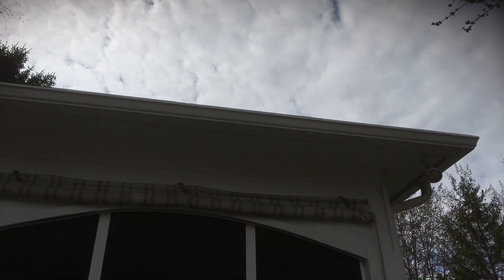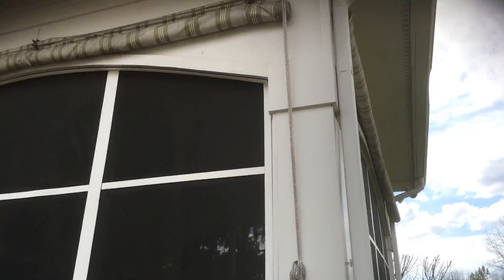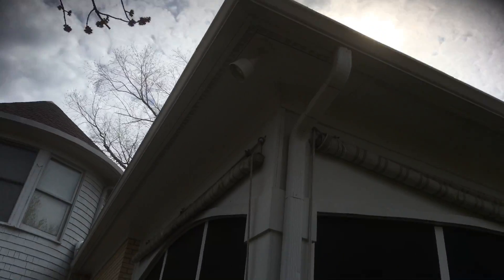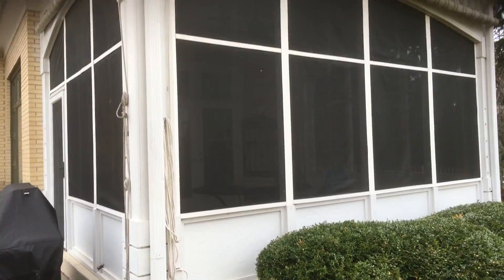On this porch we want to make sure we caulk, scrape, and prime any areas of concern. You'll see areas where it's peeling on the gutter — we'll need to use a DCM bonding primer on those gutters because I don't think they were washed well when they were painted last time. We want to wash them and prime them so that the peeling doesn't continue.